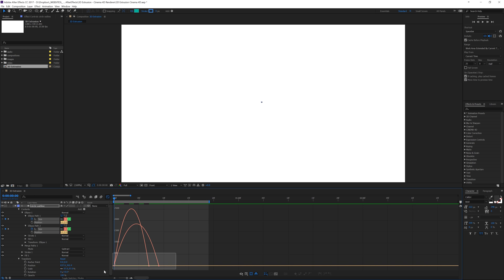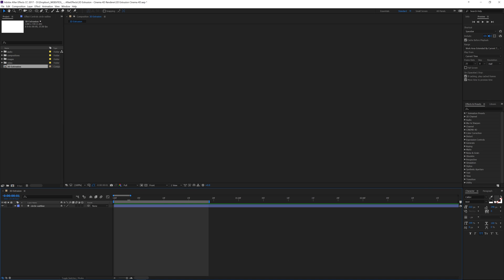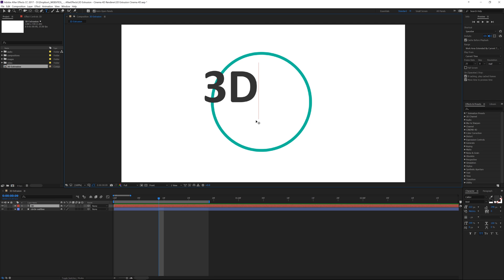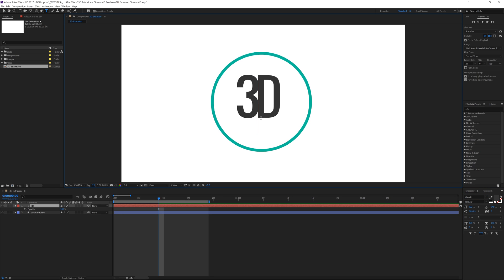Let's highlight these keyframes and go to our graph editor to give them a little more dynamic feel. Bring them both forward a bit — looks pretty good. Now let's minimize this and add some text to the center. We'll go to where it's all done and use Ctrl+T to add text — let's say '3D' — and move that right to the center. We can use Alt+Left Arrow to bring the characters together a bit, then change the font. Let's try Oswald, add some spacing, and make it bold.